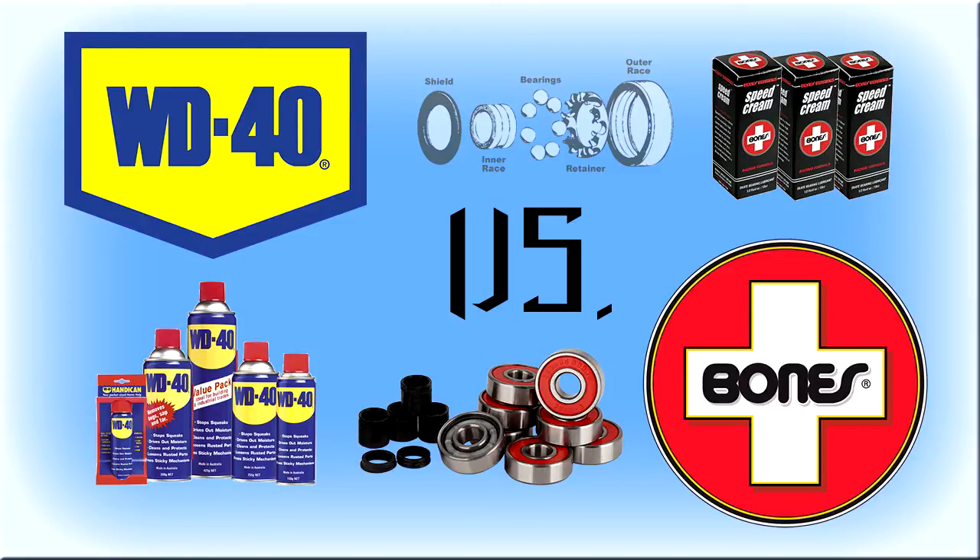There have been debates between using WD-40 or Bone Speed Cream on bearings for skateboards, and I've decided to come to a conclusion on that debate. I got facts and only the facts from the websites, so you can't bash on me for making things up — it was really just pulled from the websites of my research. I was a WD-40 person but now I'm using Bone Speed Cream and will continue to use it because of my research and what I've seen.